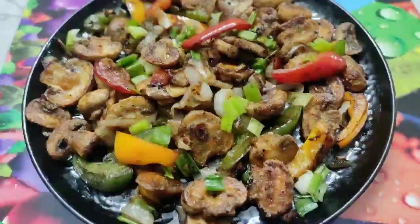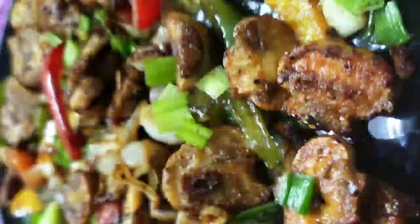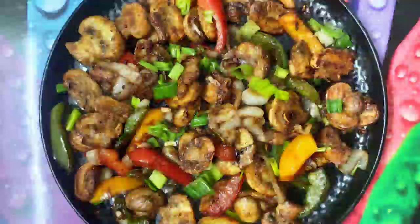Hello and welcome to Continental Desi Kitchen. Today I'm going to show how to cook mushroom salt and pepper. It's a very easy and quick recipe and you don't need many ingredients, so let's check out the ingredients.